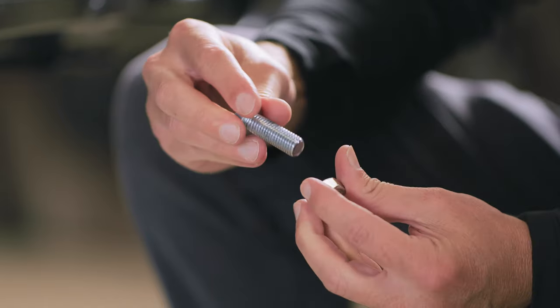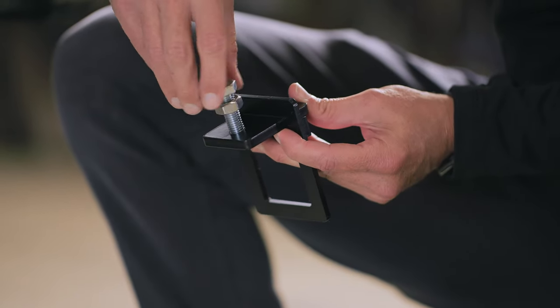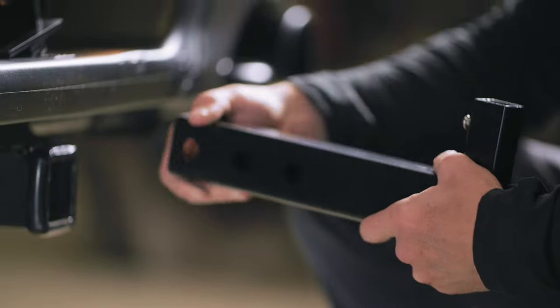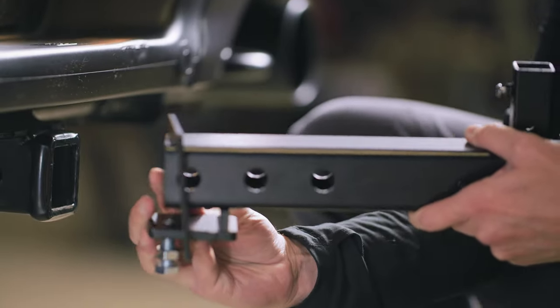Next, thread the nut onto the bolt. Then turn the bolt in through the fitting hole of the tightener, like this — thread it only a few turns. With the dummy hitch in one hand, slide your hitch tightener over the opened end of it.